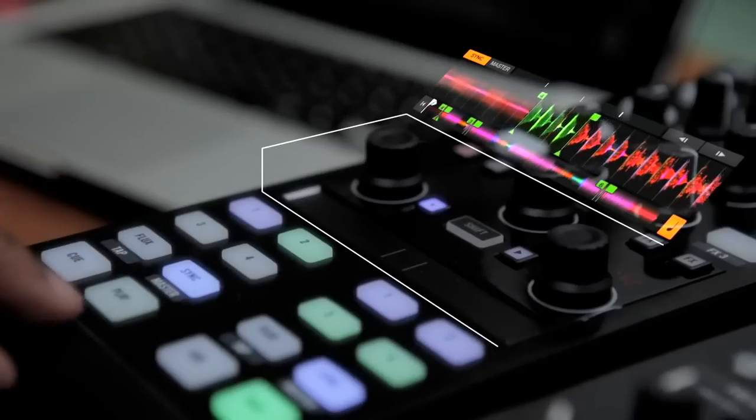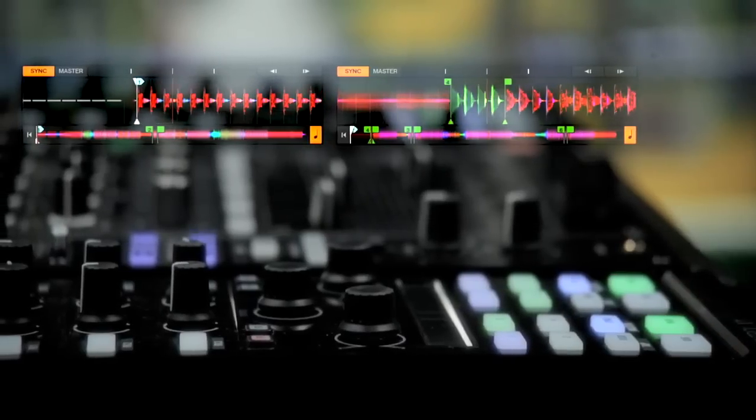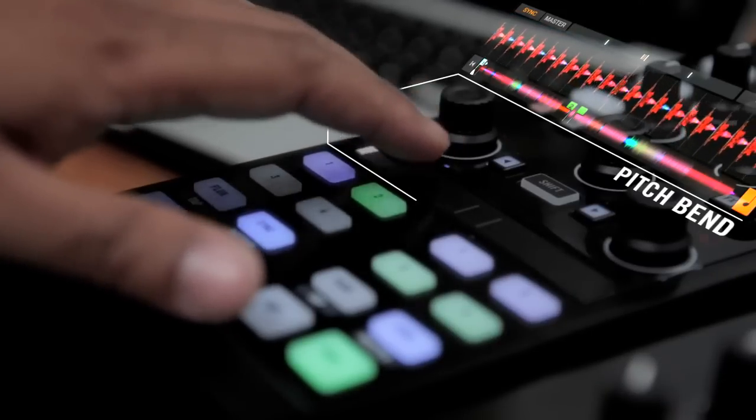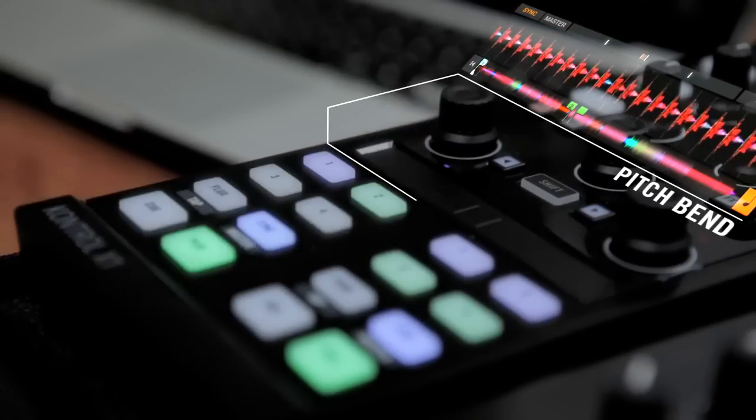Sometimes I have tracks that I haven't prepared and they might need a little nudge and they might go off a bit in the mix. So that's where the touch strip comes in — a couple flicks with my finger and we're locked in.